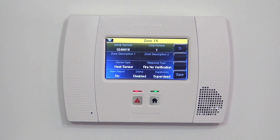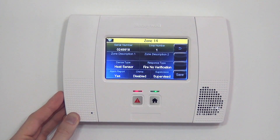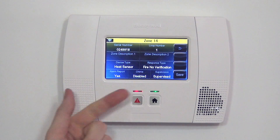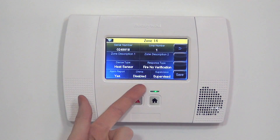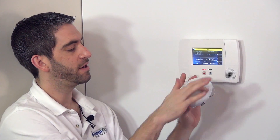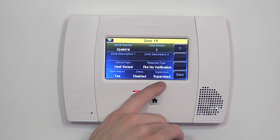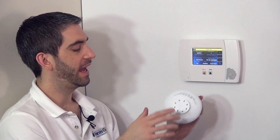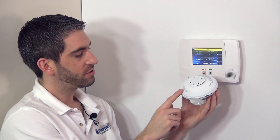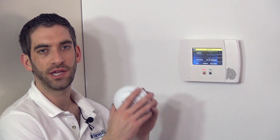If we didn't want this device to do anything but sound the local sounder at the system, we could select alarm report no. In our case, we do want the sounder and the signal to go to the central station, so we're going to do alarm report yes. You don't ever want to have chime turned on for a smoke or heat detector — there's no reason to have it chimed. Supervision should always be supervised, especially with life safety devices. Supervised means the system will look for this device every 12 hours. If it doesn't give a proper check back to the panel, a supervision trouble would show up for Zone 14, indicating the sensor is too far from the panel, has gone bad, or there is interference preventing communication.